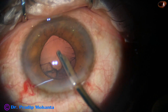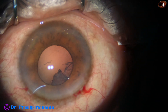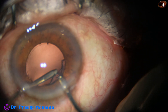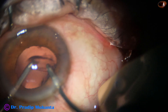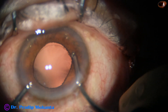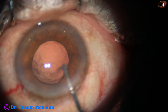I use the Simcoe cannula to remove the cortex. I then use bimanual irrigation-aspiration to remove the sub-incisional cortex. Cortical cleanup is done; a few fibers remain at 7 o'clock and 8 o'clock.